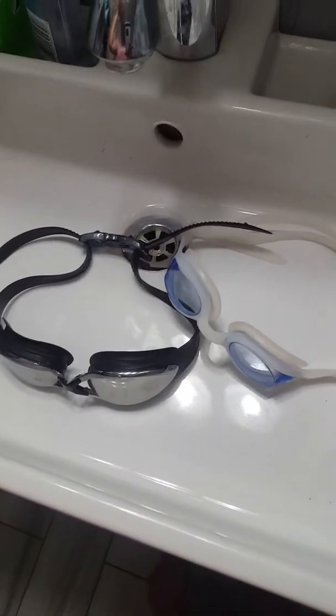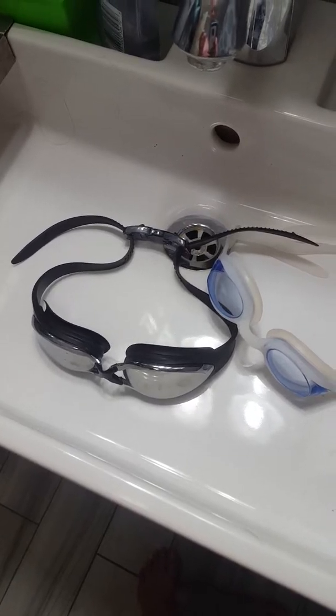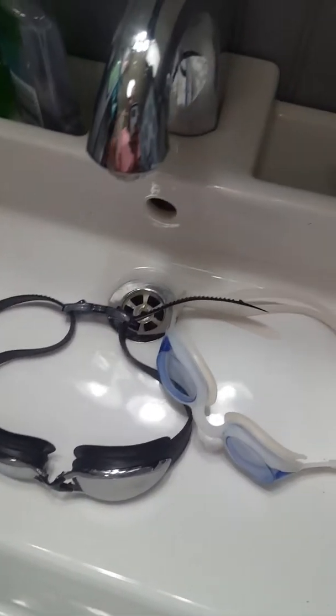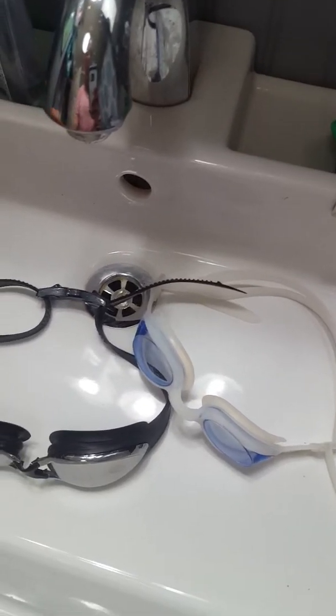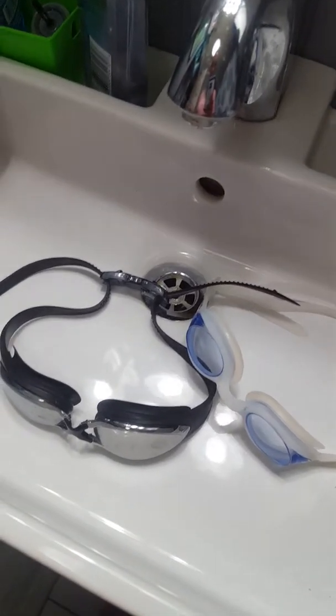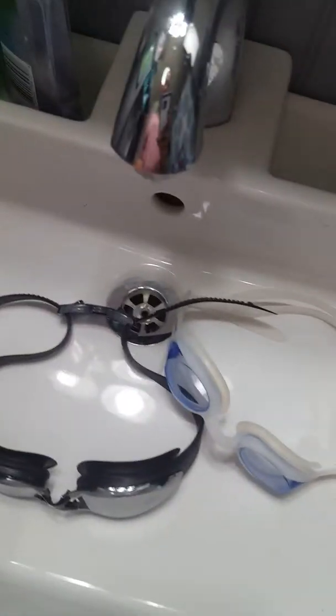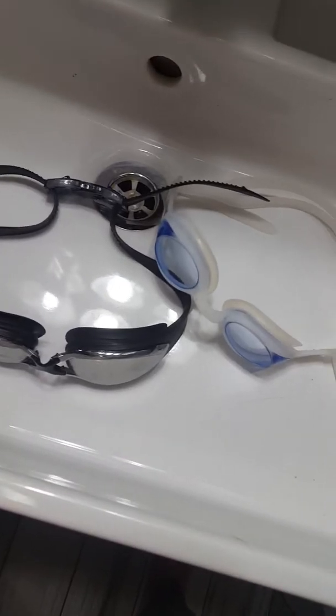Hello everyone. Today I am going to show you some swimming goggles. The little man has learned to swim this summer and he has been practicing — I say practicing because he's been doing it in the bathtub. I got a couple pairs of goggles here and I wanted to compare them so you could see the difference.